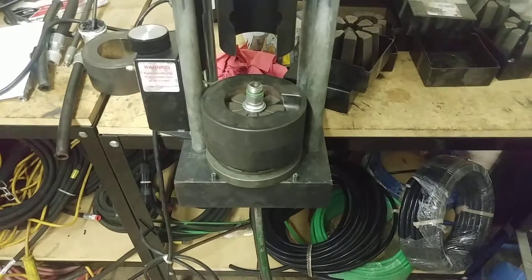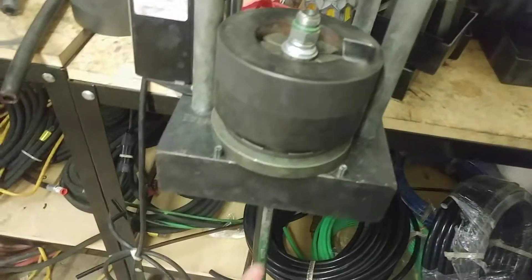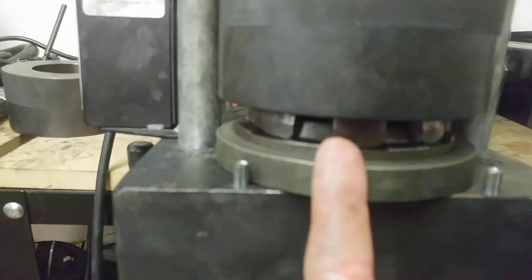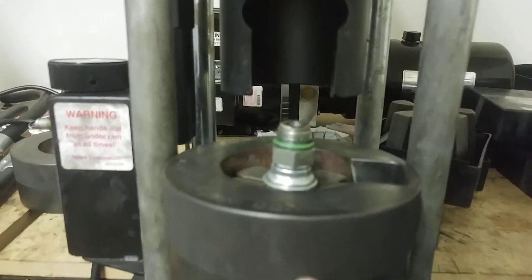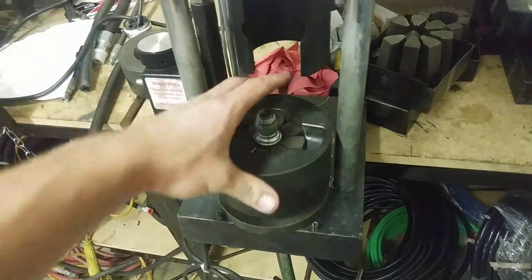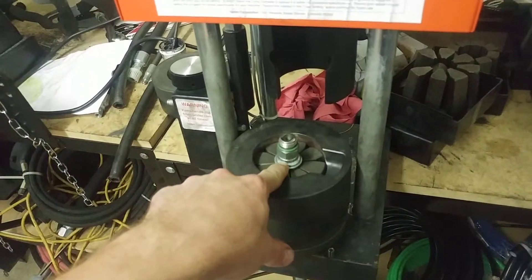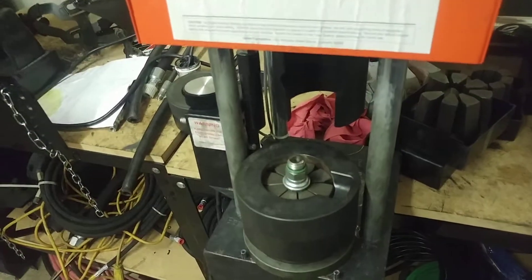I'm going to go ahead and get everything set up. What I've done is slipped the hose up through the cavity there, and then through the die set, and then placed this portion of the set on top of the die. That is what's pushed down onto the die, and that's what crimps the fitting.